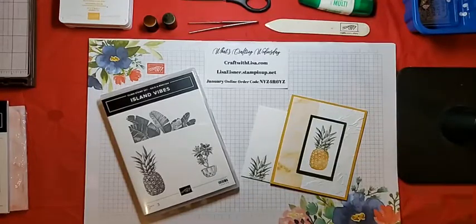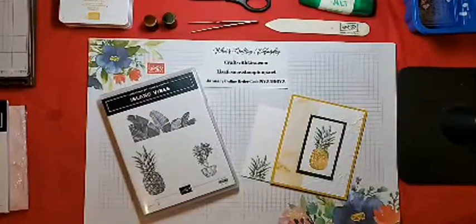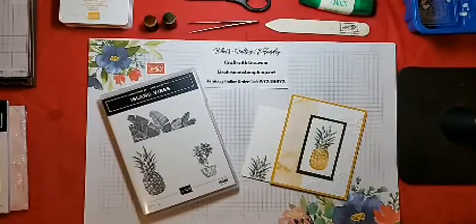Hello everyone, Lisa here. Welcome to What's Crafting Wednesday. I hope everyone had a fabulous and crafty week since last week.